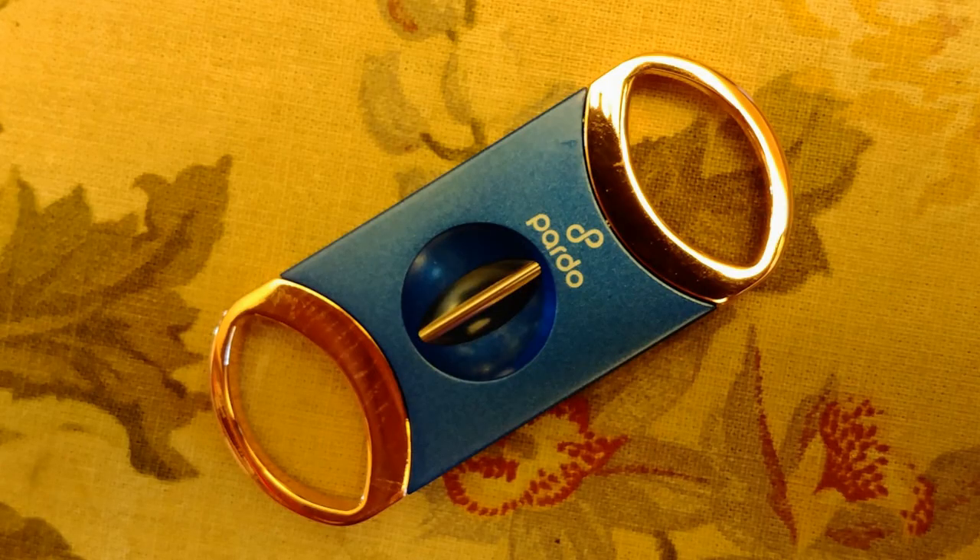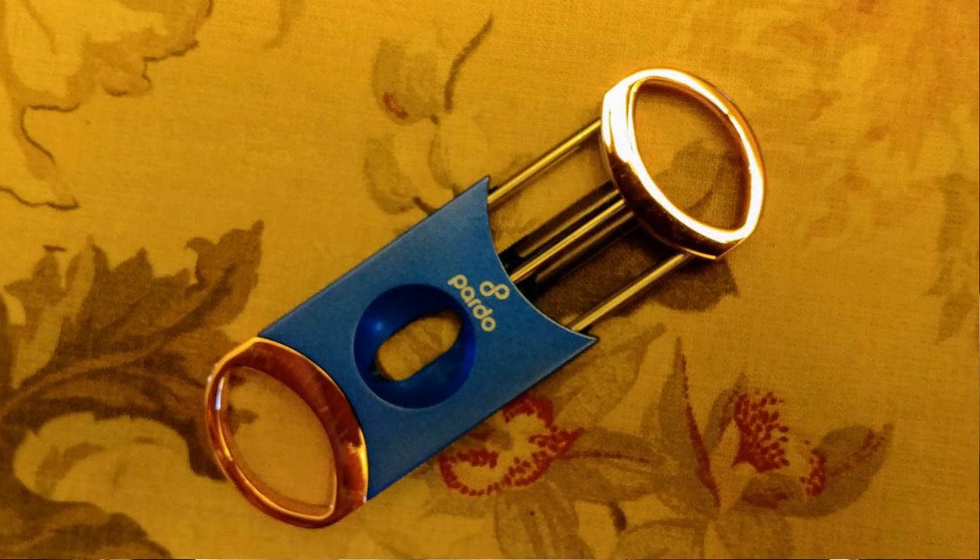Now they also have a V-notch cutter. This is the blue and gold model — very heavy construction, very sharp. This is the Pardo Cigar V-Cutter. Comes in a gift box, $19.99. Large enough for a 60-plus ring gauge cigar, so that's very nice. I've already cut the cigar so I'm not going to use it for this one. Really a lot of metal in this stuff — heavy V-notch cutter from Pardo Cigars.